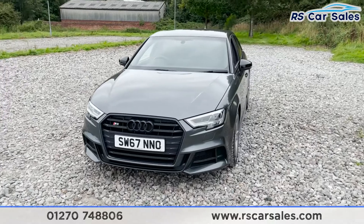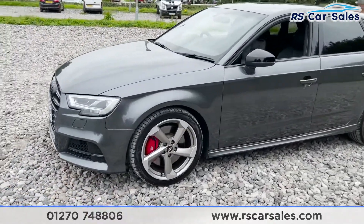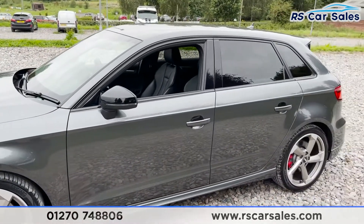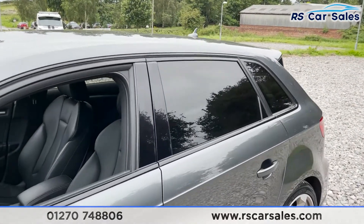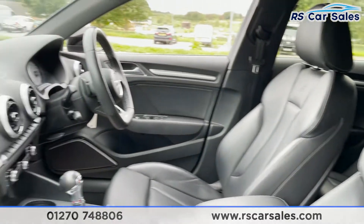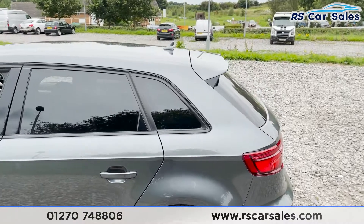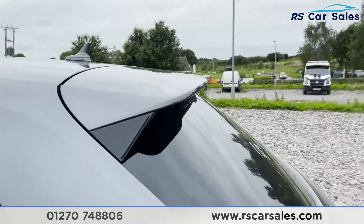As you can tell by the front grille, coming around to this corner we've got our second 18-inch alloy wheel — again excellent condition — with the Quattro badging on the wheel there as well. Taking a step back, we've got our black wing mirrors, color-coded door handles, black trim around the windows with privacy glass for the rear passengers. Taking a quick look inside at that full black Nappa leather interior. We've then got our third alloy wheel, again excellent condition, coming up we've got our shark fin antenna and spoiler at the rear.